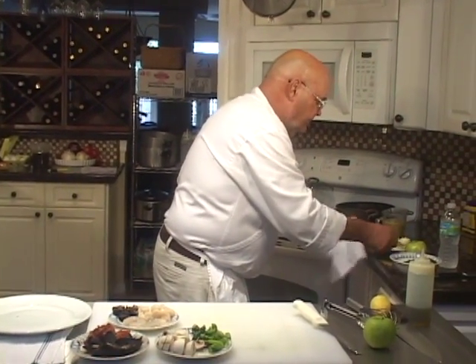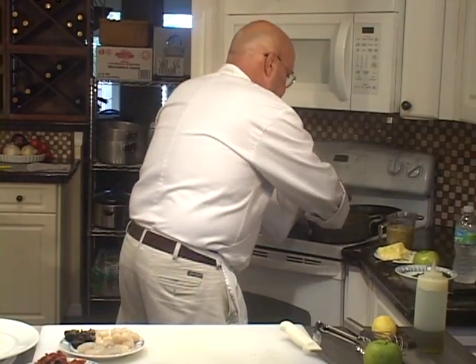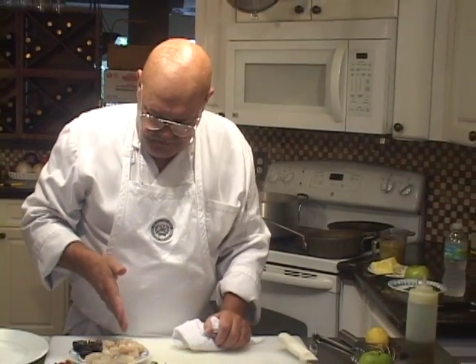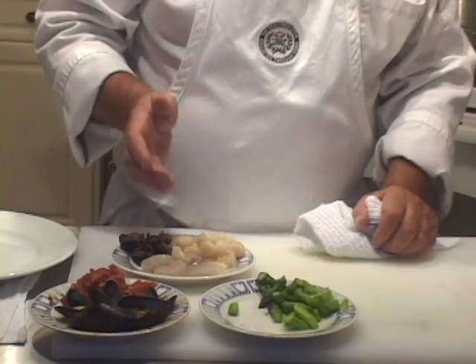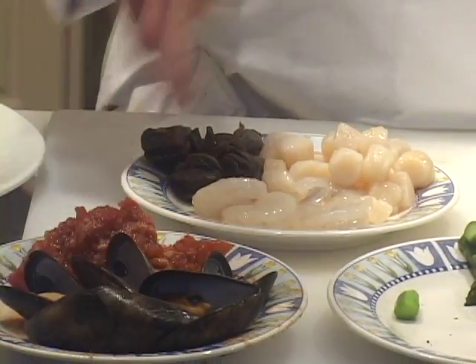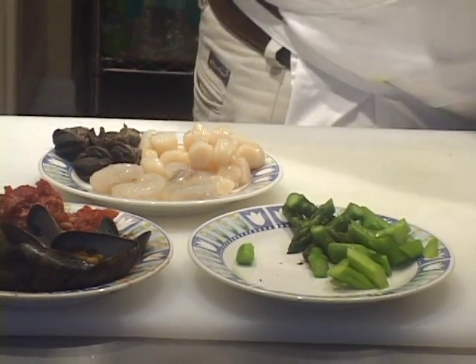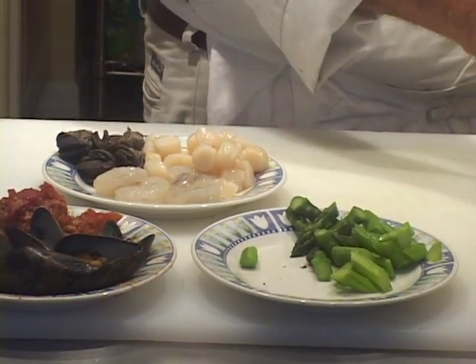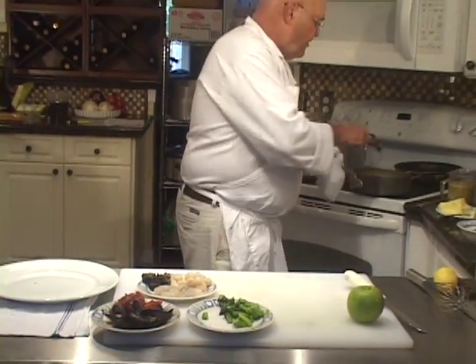I've got a hot pan here. I'm going to put a little bit of butter in it and put my sautéed mushrooms in. I've got some nice chunks of mushrooms, bay scallops, escargots, some shrimp, some mussels that I just steamed a couple of minutes ago, fresh sliced blanched asparagus, tomato concassé, and I'm going to make some julienne apple to show you a garnish.